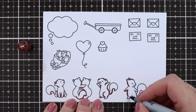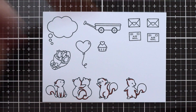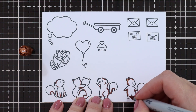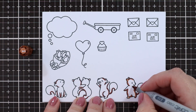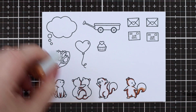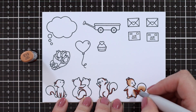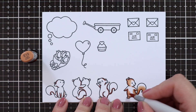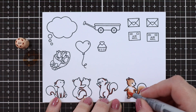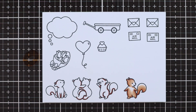I stamped all of my images onto Transotype perfect coloring paper. For my squirrels I'm using E18, blending that out with E15, then E13 and E11. The accessories I stamped are from the Send With Love add-on, the letters are from Special Delivery, and the Hugging Squirrels as well as the Speech Bubble is from Happy Hugs, all from Lawn Fawn.